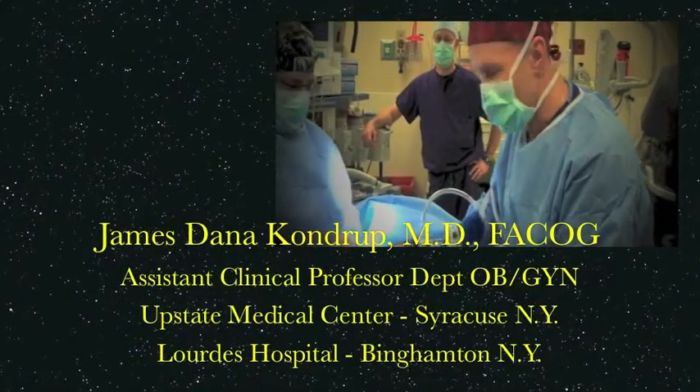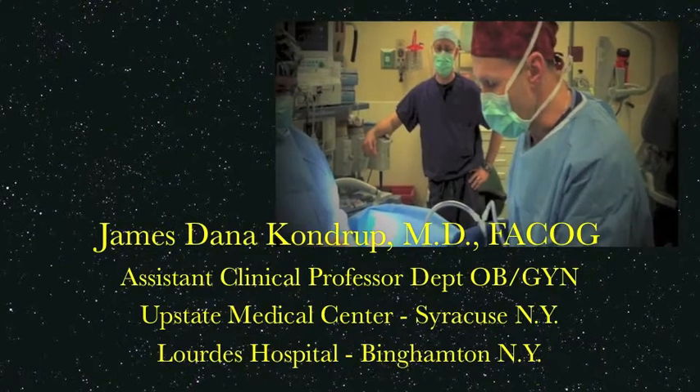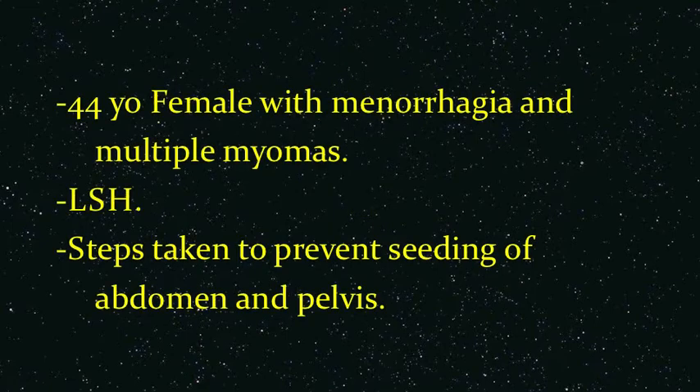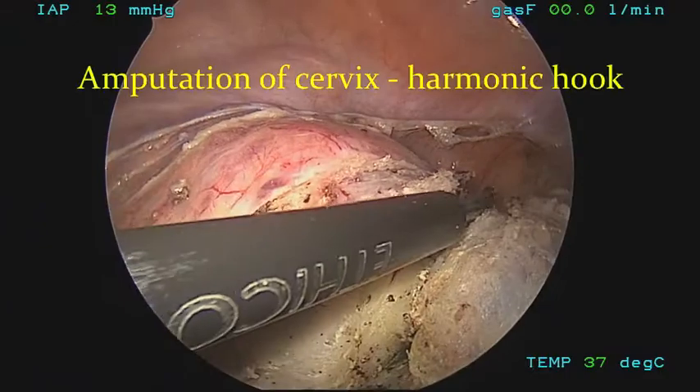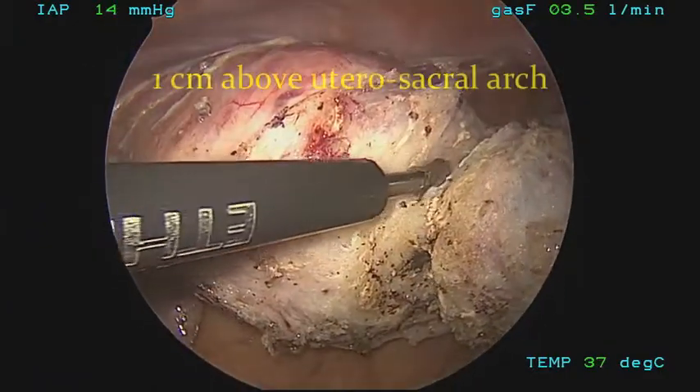This video covers the usage of a laparoscopic morselation bag during a laparoscopic supracervical hysterectomy. The patient, a 44-year-old female, underwent a laparoscopic supracervical hysterectomy. Here you can see the cervix is being amputated from the uterus with the harmonic hook.